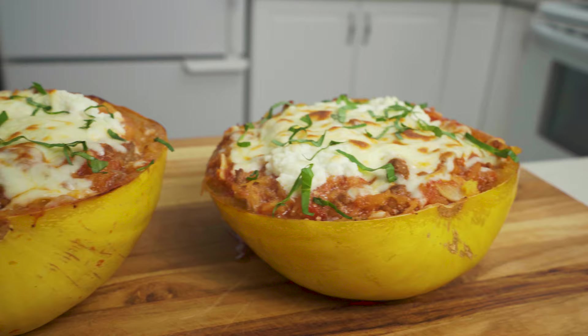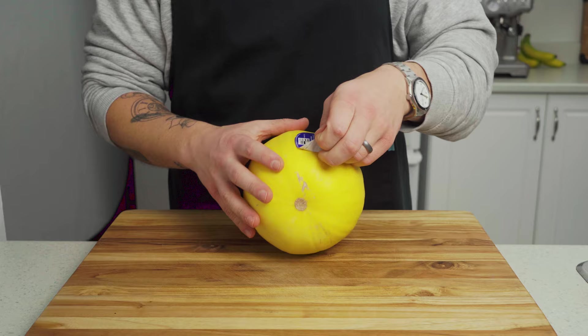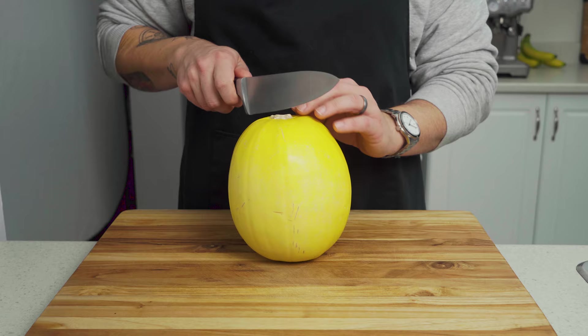In this video, we're stuffing lasagna into a spaghetti squash. Let's get cooking. On its own, spaghetti squashes are bland and boring, but by using them to make different pasta dishes, you get all the flavor of a pasta dinner without all the guilt. I wanted to see if this also applies to lasagna.